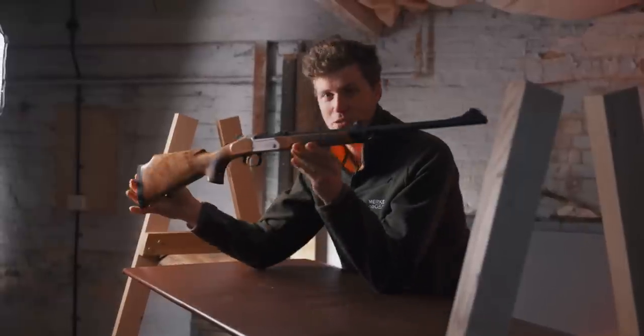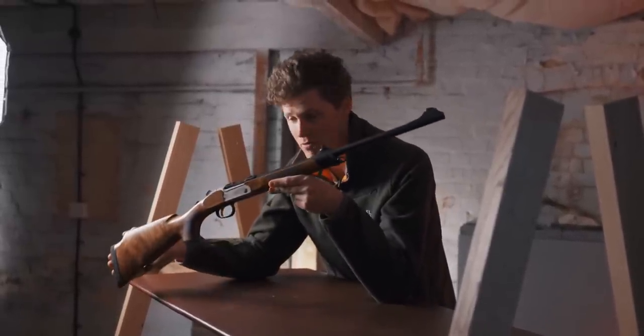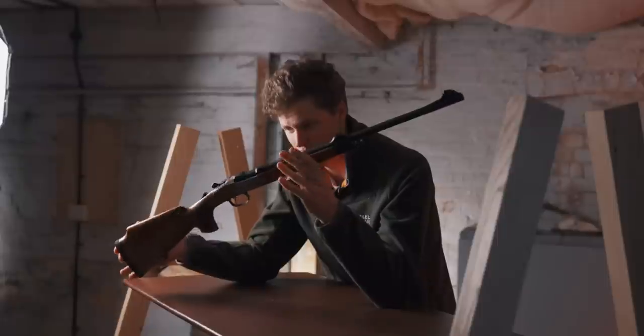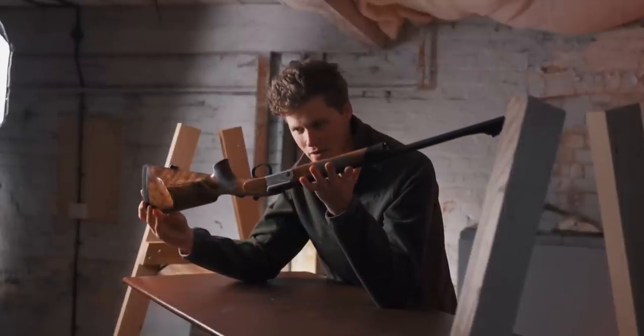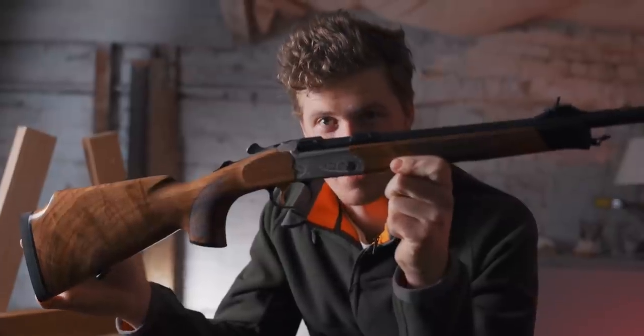As anyone who's watched the channel for a few years will know, I love single-shot rifles. The Merkel K3 was a favorite of mine for affordability, quality and finish. This is the Merkel K5 — it is looking like it's going to replace the K3. Let's have a look.